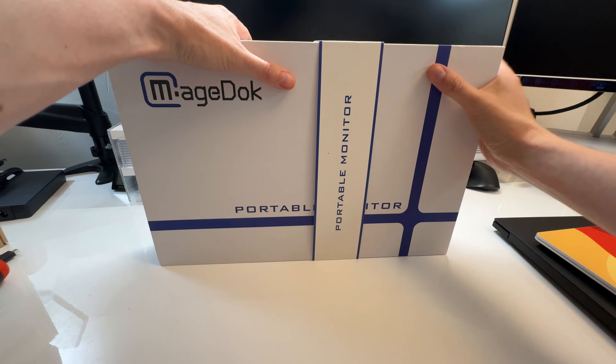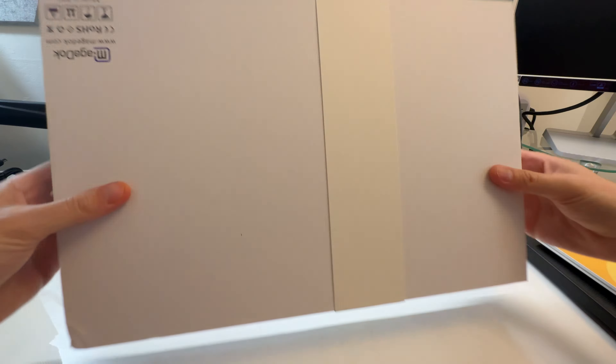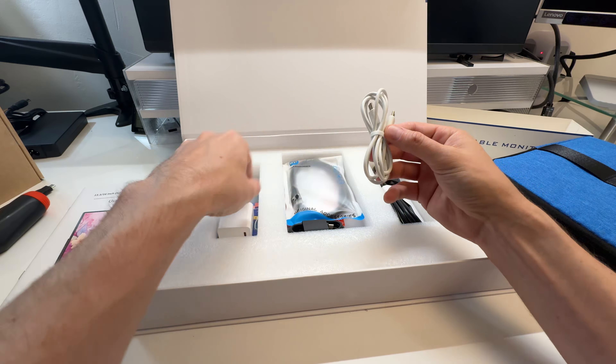Well, hello there. I have a portable monitor here by Magedoc — they reached out to me and asked if I wanted to review it, and I said yes because I do like me a portable monitor.